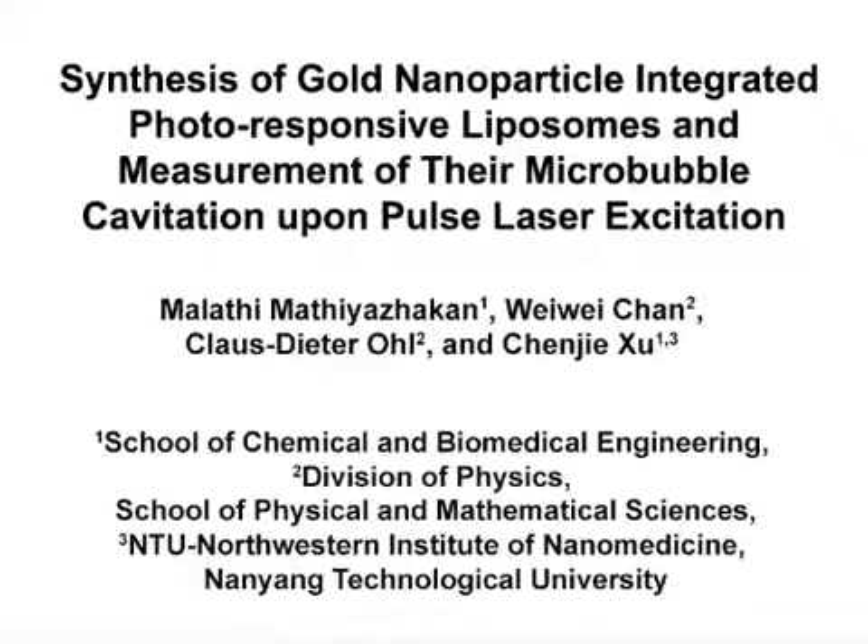The overall goal of this protocol is to demonstrate the synthesis of light-responsive liposomes and reveal the mechanism for the light-controlled drug release from these liposomes. This method helps answer the key questions in the field of light-responsive liposomes for drug delivery, where the key challenges are to synthesize the liposomes and understand the mechanism of controlled release.